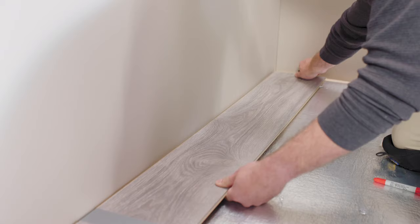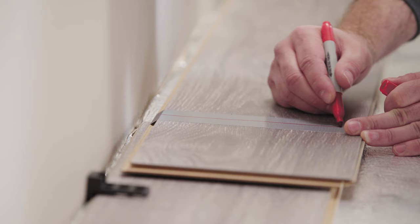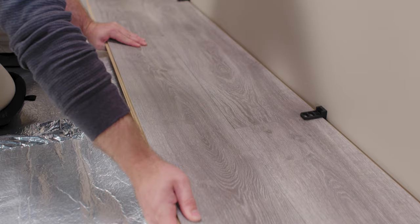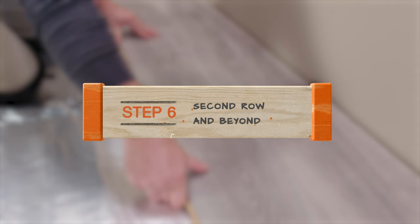Just keep aligning and snapping the planks into place. When you approach the end of the first row, cut the final plank to the perfect length. Remember to leave an expansion gap at the end of this plank as well. Before cutting any of the planks, check the cutting instructions for your particular flooring product. Try to cut with the finished side up and use duct tape to mark the plank more easily and reduce splintering.